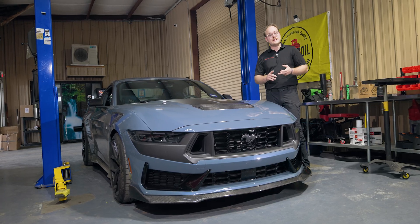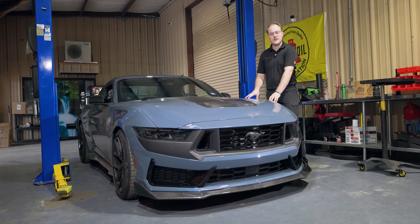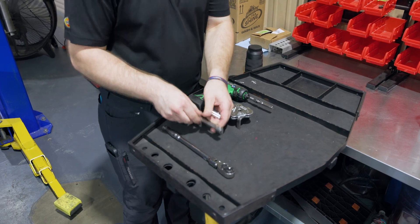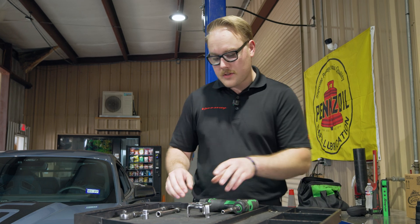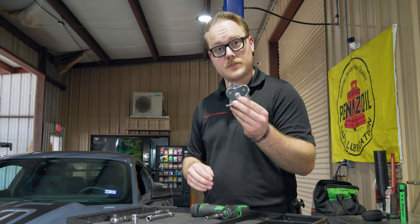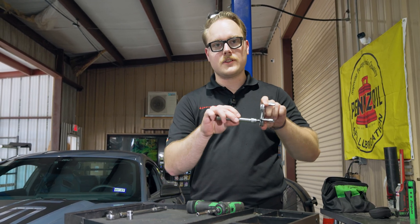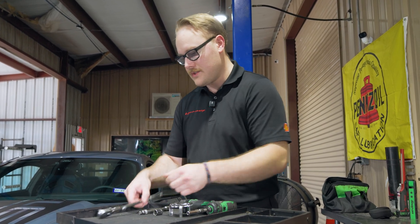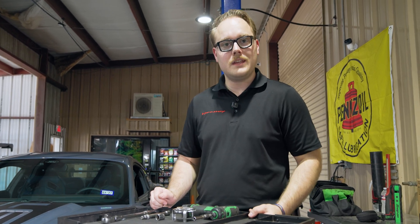Today we're going over some safety, tech tips, and general things to look out for when doing an oil change and service on your S650 Dark Horse. Tools you'll need: a 7mm socket for the splash shields, a filter claw with an extension for the oil filter, a 15mm for the drain plug, and a 3/8 ratchet.